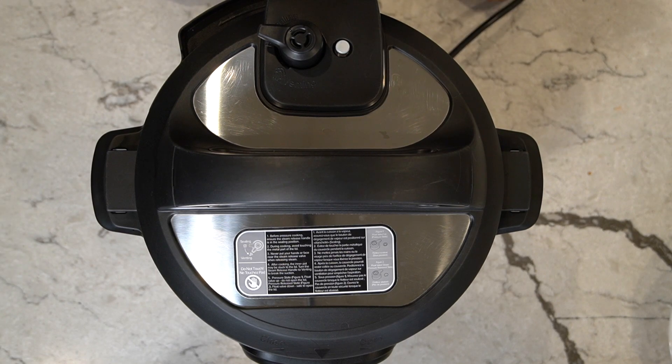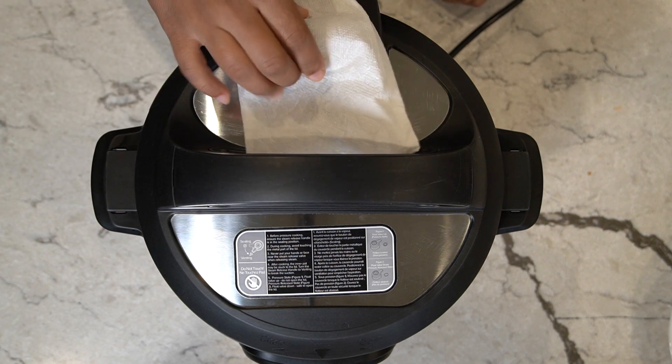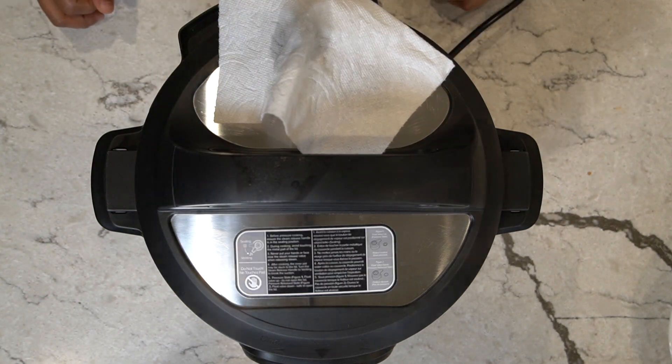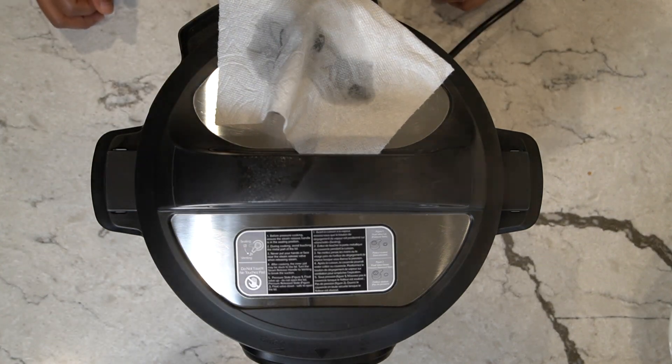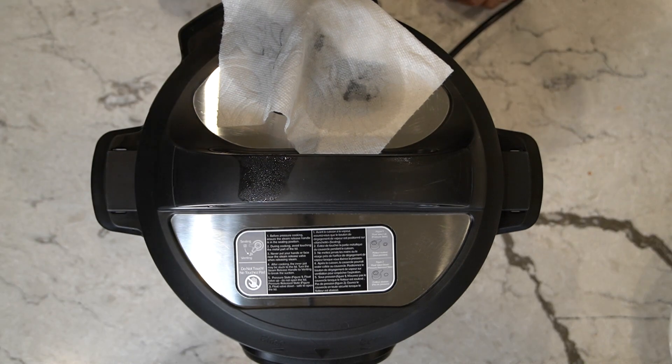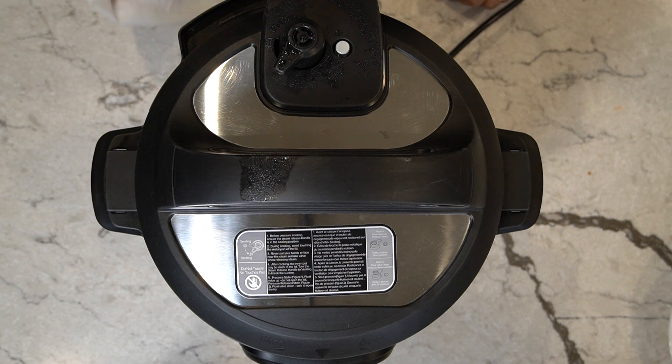It cooked for seven minutes on pressure cooker. We let it sit for about two to three minutes, and now we're going to break the seal. I'm going to put a tissue over it so it doesn't spray water everywhere. You can make this in a regular cooker also, or just set it on the stove in a pot, but it just takes a little bit longer.